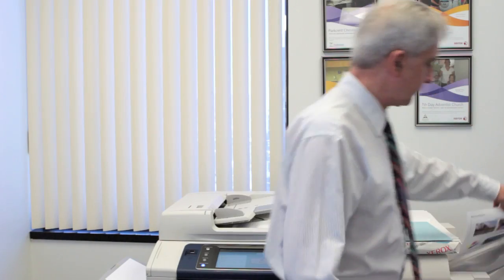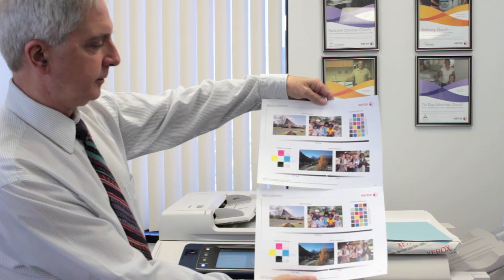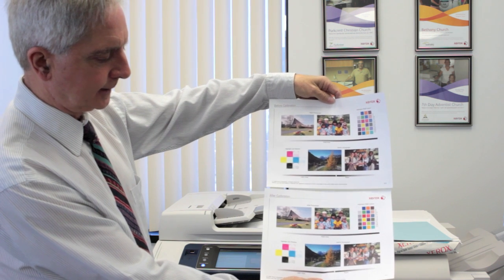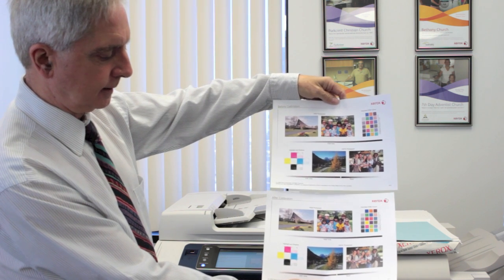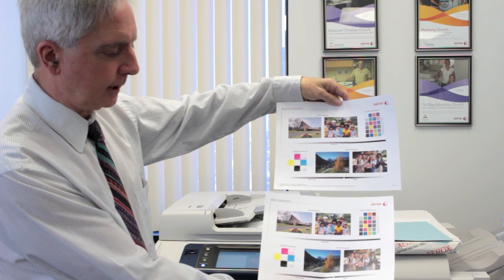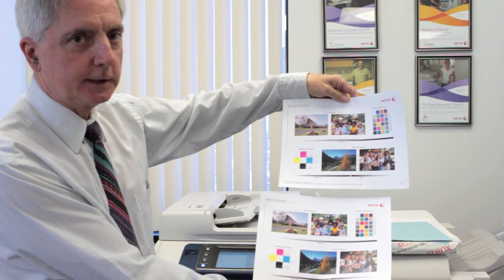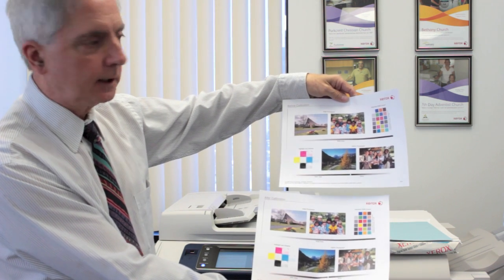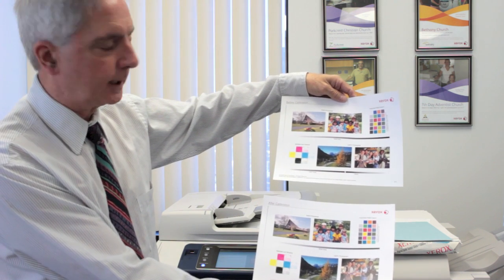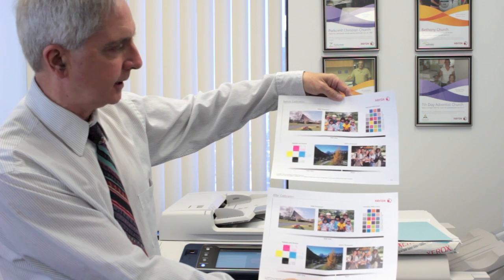After the before and after pages are printed, pick them up from the output tray and compare the before with the after. An important thing to look for is the grays at the bottom. The gray and black should look similar — there is a CMY gray and there is a black gray. The black gray uses only black toner, and the CMY gray uses a combination of CMY toner combined. Usually the calibration will improve this so that they look more like each other.